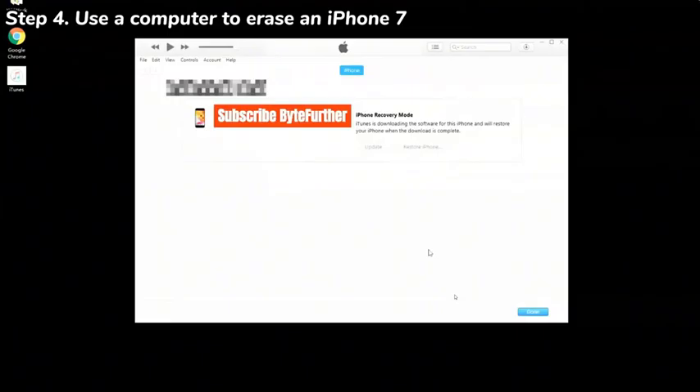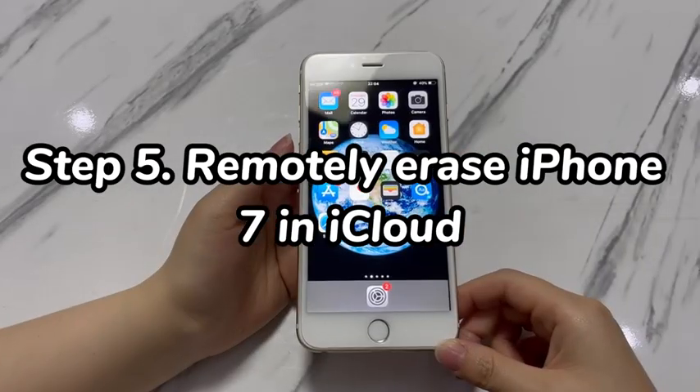During the restore process, if the phone exits recovery mode on its own and the restore stops, just repeat the steps to put it back into recovery mode and continue. Once done, your iPhone 7 should be restored to its factory defaults.